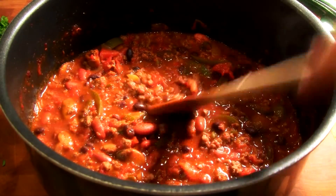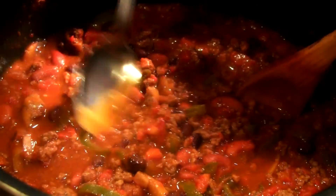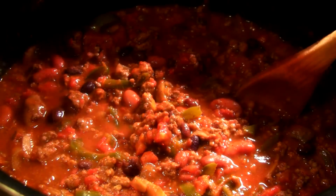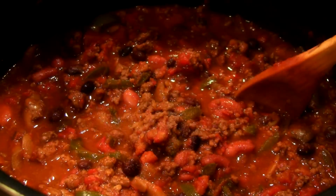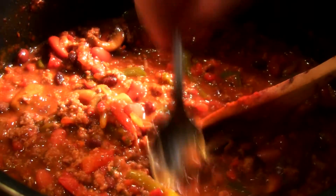So there you go guys, look at that — absolutely beautiful. Let's do a little taste test and see what it needs. Needs a touch of salt, not too much, and a little bit of pepper. Let's stir. You can taste the caraway seed in there, just a hint of it, which is nice in the background.